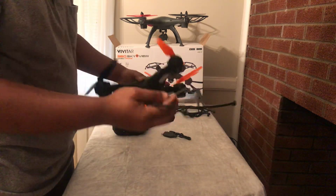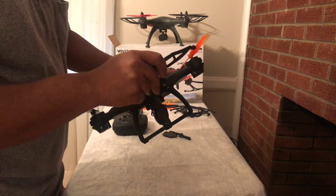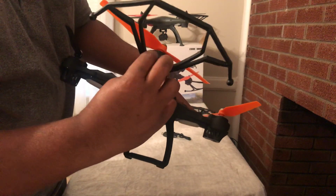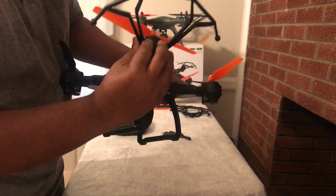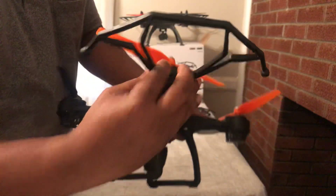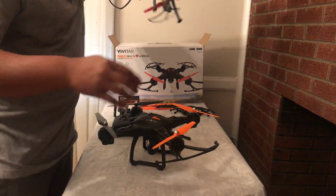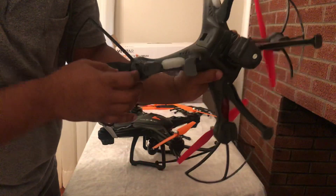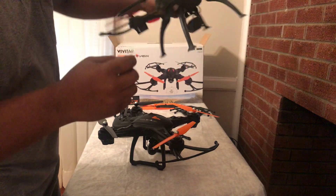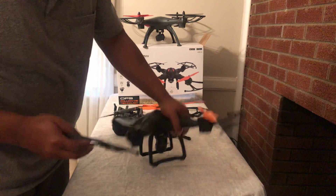With the propeller protector it's easy as well — no screws, just slide it in and that's it. To take it out, you have these two flaps, just push them down and pull it out. I really like that, as opposed to the arrow view where you had to screw it in. Pushing the protector in was a little difficult there, but with the SkyView it basically just slides in.